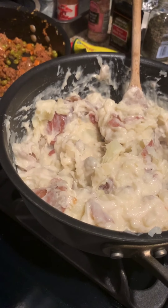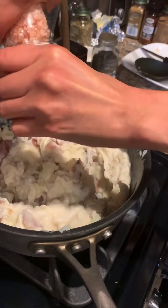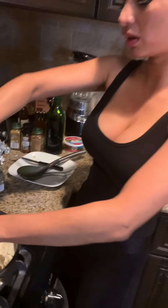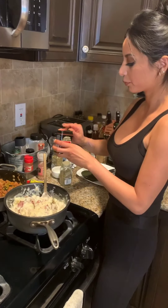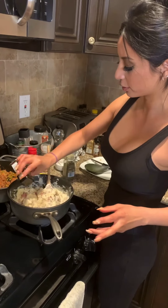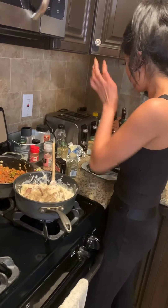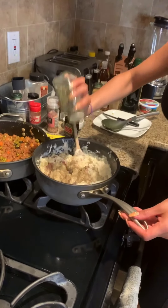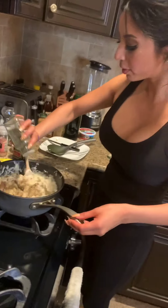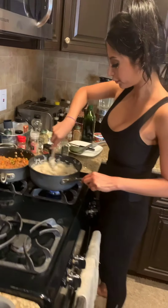Now we're going to add salt — using my Himalayan salt, just enough because potatoes need a lot of salt but not too much — and pepper. We love pepper in this house so we always put a little more than your average person. A little thyme as well. Normally I would add fresh thyme or fresh rosemary but this will do. Just mix that in.